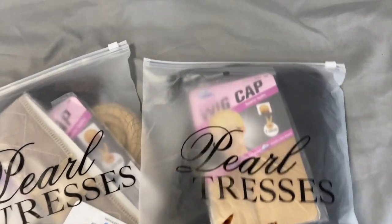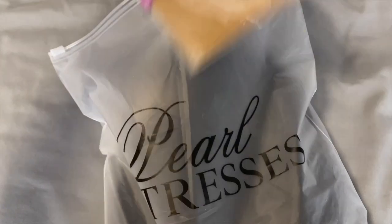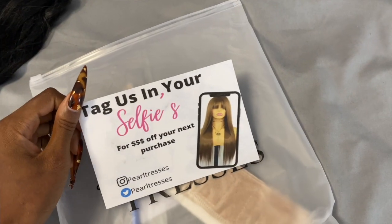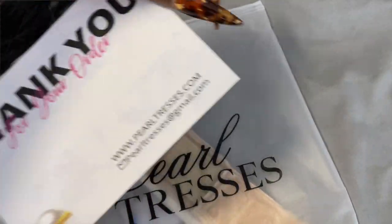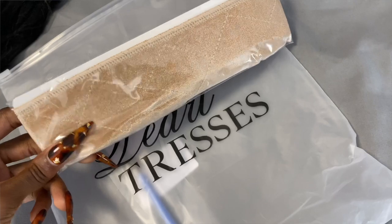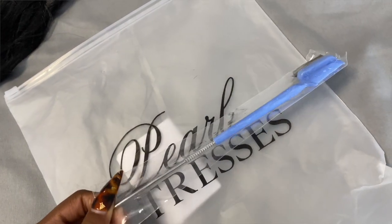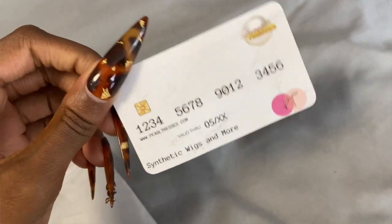This is their packaging — cute little zip-lock bags with their logo, says Pearl Tresses. Inside the bag are nude wig caps, the wig in a hair net with stuffing on the inside, and a little card that says 'tag us in your selfies for money off your next purchase.' There's also a mystery item — turns out it's a wig grip and wig cap combined. And they sent this edge brush with a rat tail at the end, like an all-in-one: edge brush, comb on the other side, and rat tail. I've never seen that before! Plus a cute business card credit-card style design.